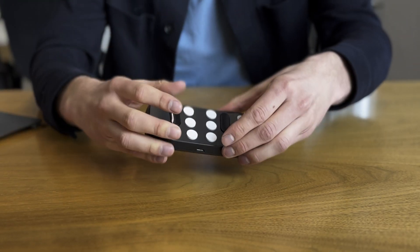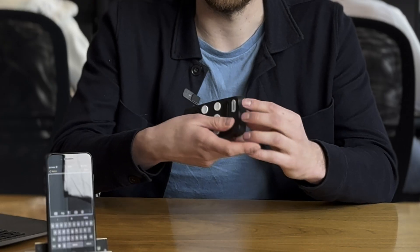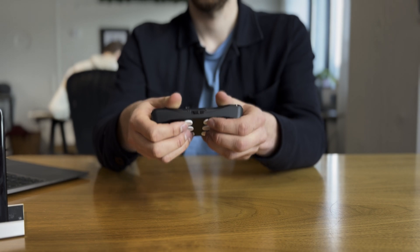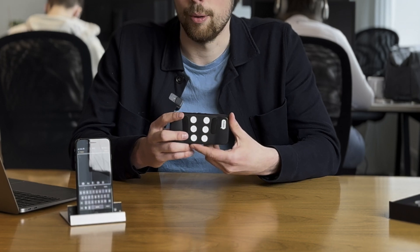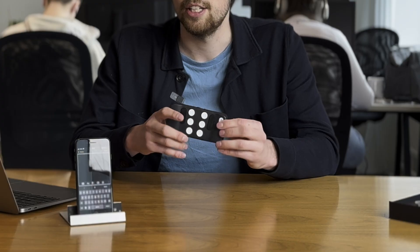The next step is to hold your Hable One correctly. The Hable One is completely different than any other keyboard you might be used to — we don't put this on a desk or surface. Instead, we hold the Hable One in the air with two hands. Turn it sideways, 90 degrees, so it's in a horizontal mode. There's one side where you feel eight buttons — those buttons should face away from you, so the flat side faces towards you. When holding it correctly, the on and off switch on top is pointing at the ceiling.